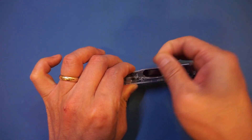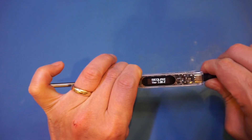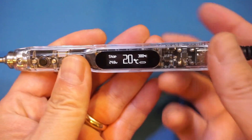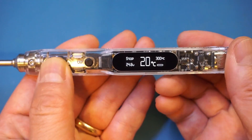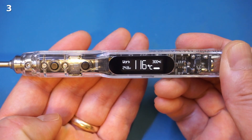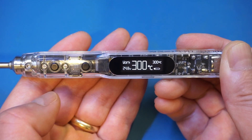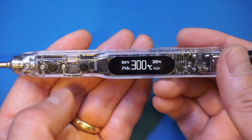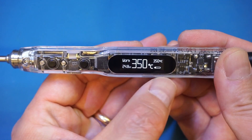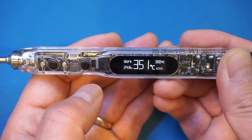Let me remove the protective film on the display and hook it up. This is an OLED display, and I just need to long press this button to start it. It took roughly 8 seconds to reach 300 degrees. You can press this button to adjust the temperature — right now it steps 50 degrees at a time, and that can be programmed. So right now we're at 350 degrees, and we can move it down.